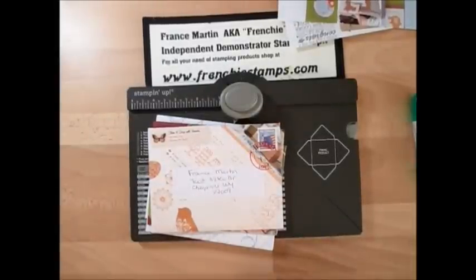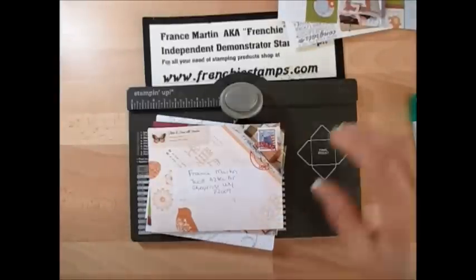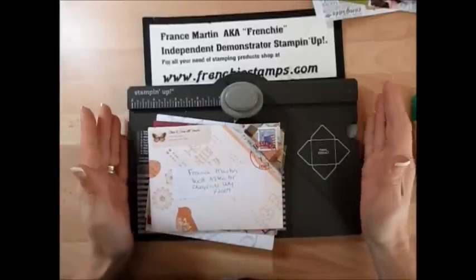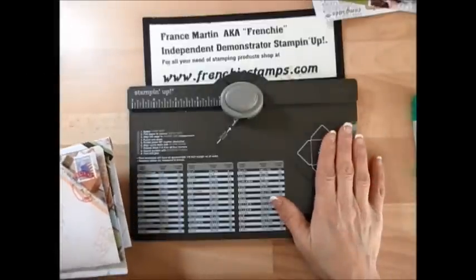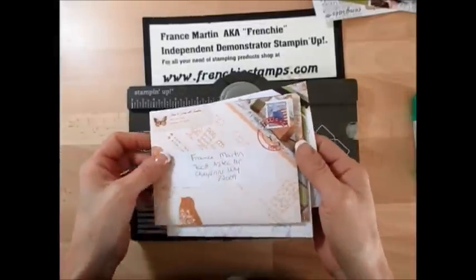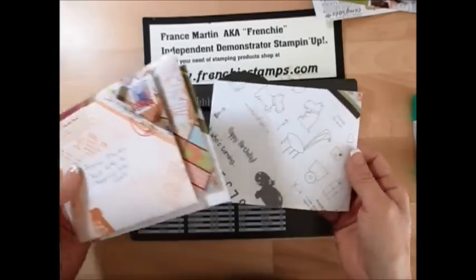Hello Stamper! Welcome to Frenchie's video. I'm Franz Martin, independent demonstrator with Stamping Up, and today it's Stamping 101. I don't know what to call it — recycled envelopes — but I'm going to show you the basics of the envelope punch board. It won't be with cardstock or DSP; it's going to be with recycled catalog.